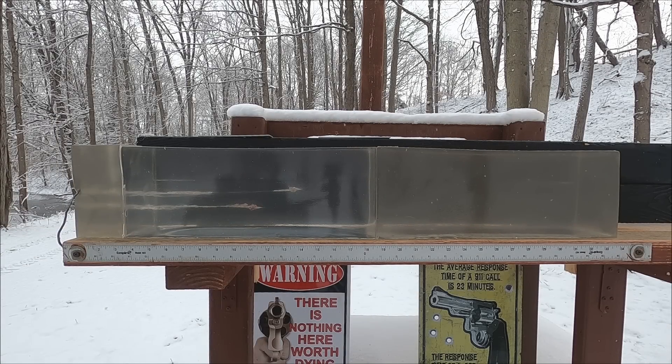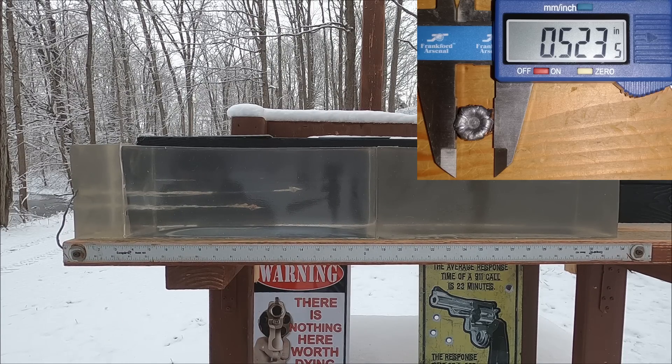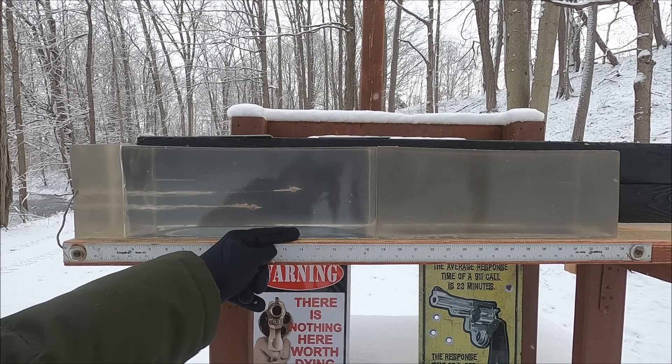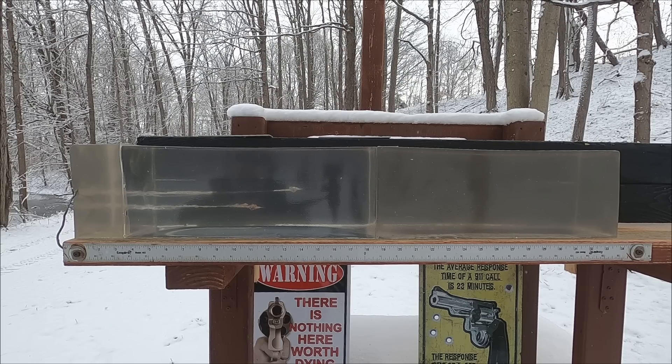Very interesting — penetration was actually higher with the 22 Magnum, which doesn't surprise me, and we got expansion with both. The 38 Special had penetration of about 11.5 inches, slightly below the 12-inch standard we want. That 12-inch benchmark accounts for angled shots, like through an arm, but 11.5 inches is perfectly acceptable for a front-on shot. The 22 Magnum hit 14 inches of penetration — very ideal. However, 22 Magnums have little mass and may interact differently with rib simulation.